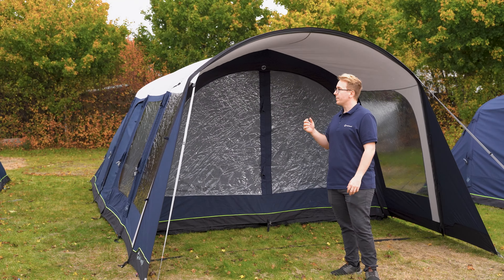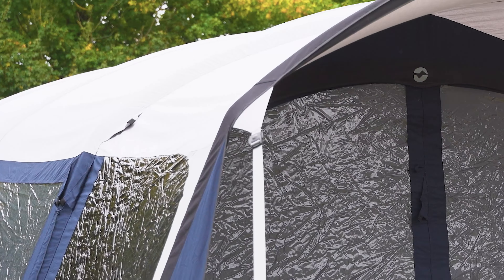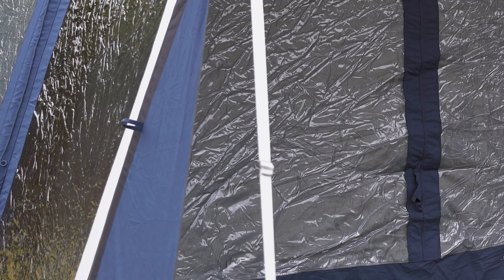The tent features durable storm webbings at the front and the back of the tent that can be pegged down to add some more stability to your tent in heavy wind.